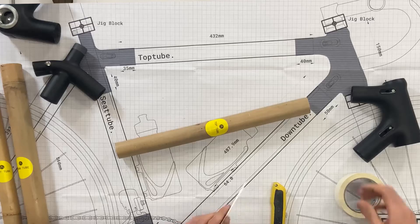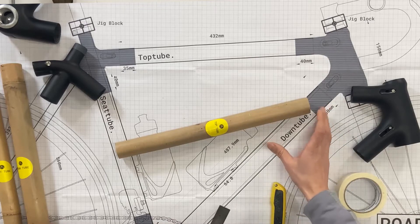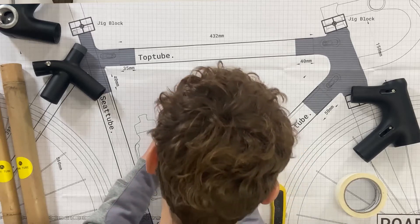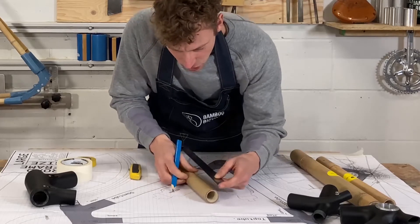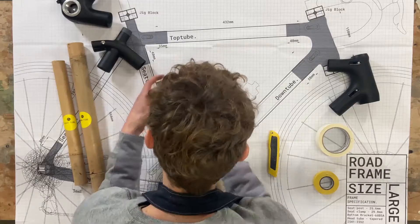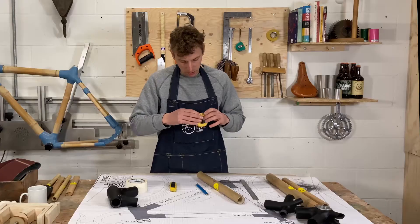First thing I'm going to do is take the measurement from the drawer and measure that onto my bamboo. I'm going to take my steel ruler and pencil and measure 40 mil, making a few measurements so that when I run the tape it's going to be a lot more accurate.